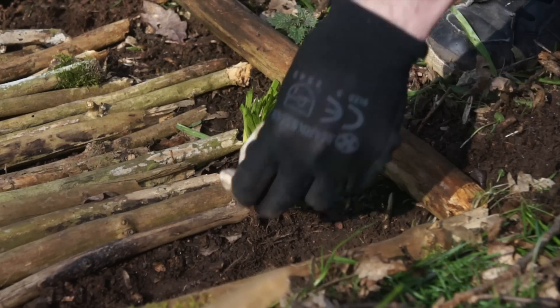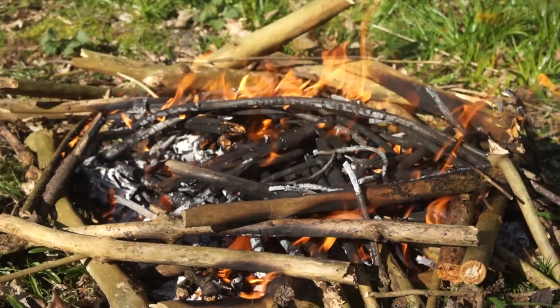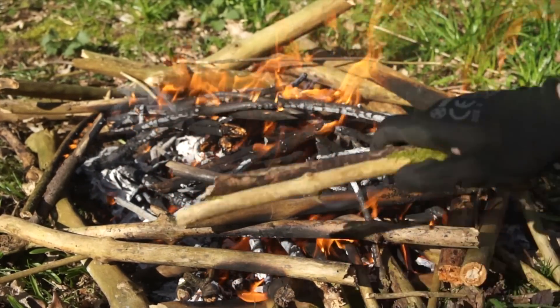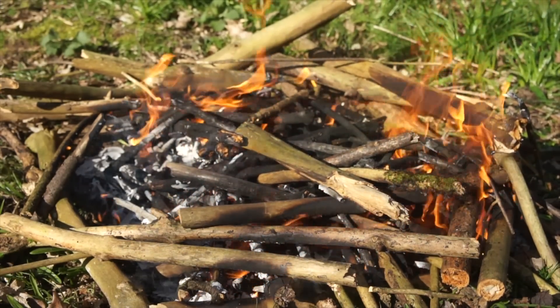For the canteen cup method, just place the material you want to char underneath the cup — simple stuff. Now all the materials are prepped and ready to go, just got to build that fire. Manipulate the fire so it eventually centres around the location of your materials, surrounding it or covering it with red hot embers and flame. Then just let the fire do its thing.